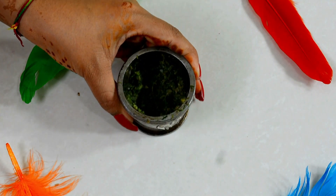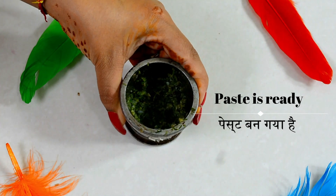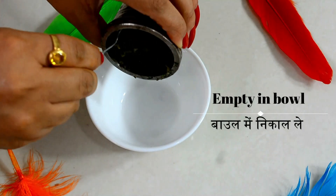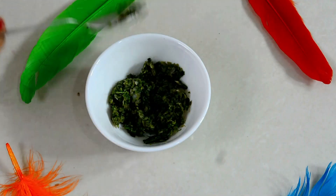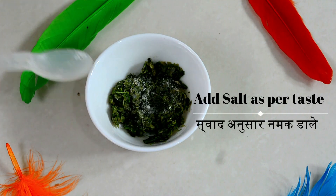A green, thick, little chutney is ready. We will empty it into a bowl and add salt to taste. Mix it well.